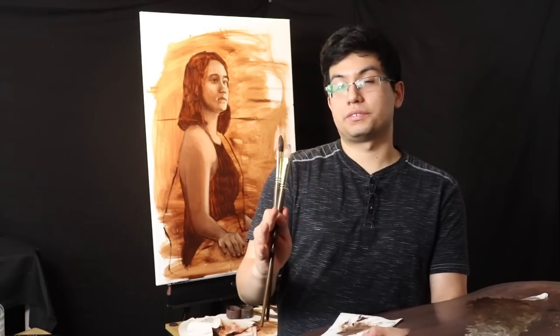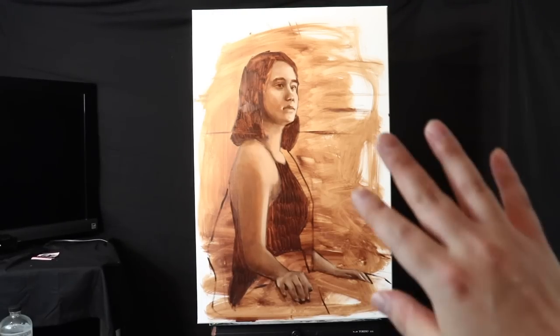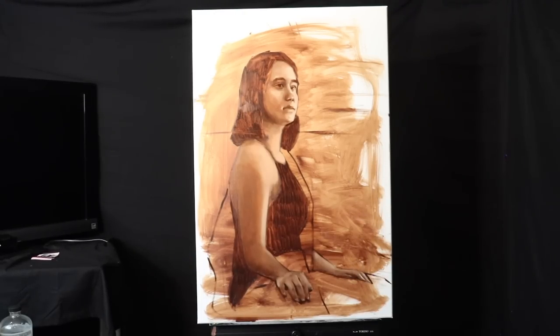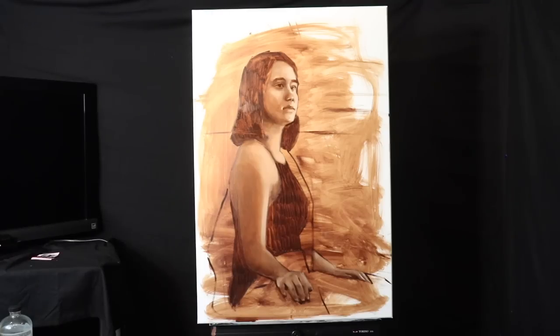Always remember: in a world that can be so negative, be the spark that ignites positivity amongst all of us. I really hope you have a wonderful day and I'll be back with our next episode tomorrow. Here is the painting with the camera as close to front and center as I can get it so you can see it with the least amount of distortion. I didn't cover all of the canvas because it's a lot to do in one day. I really hope this video helps you out — I'll be back again tomorrow.